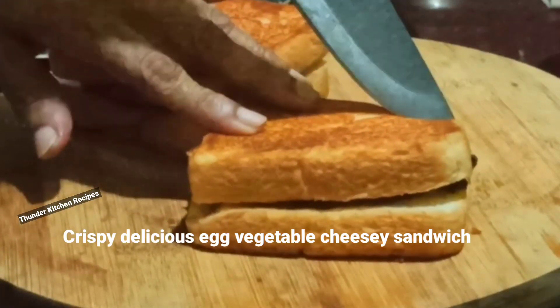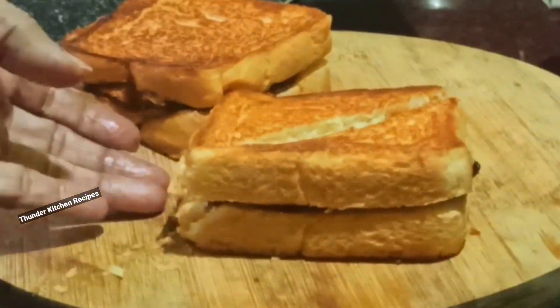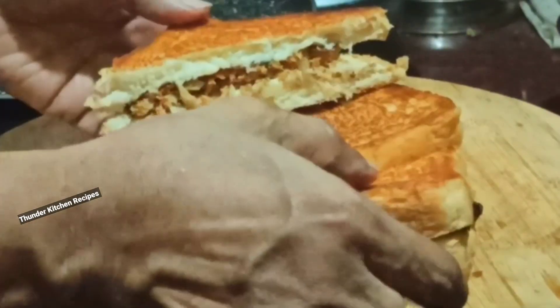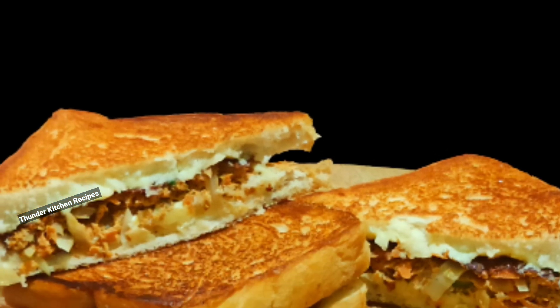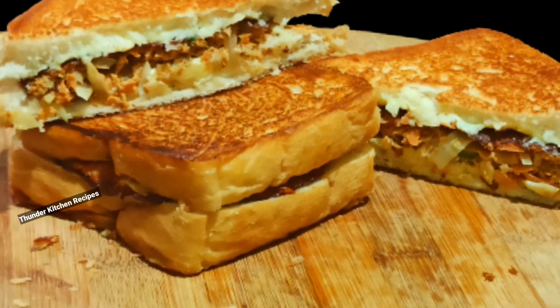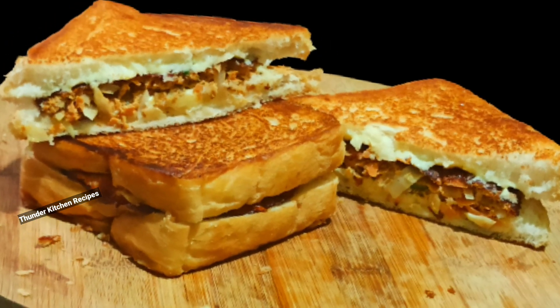We will cut the sandwich as well. We will cook the sandwich as well. Thank you.